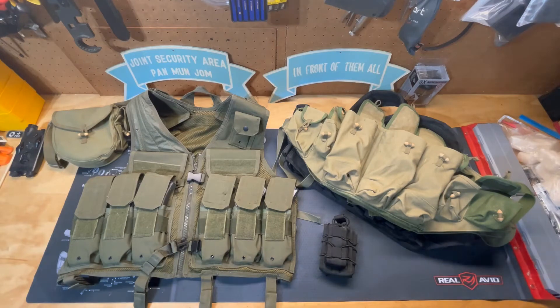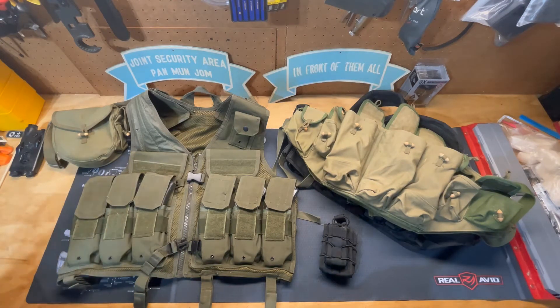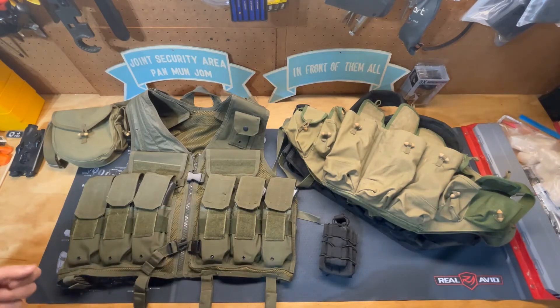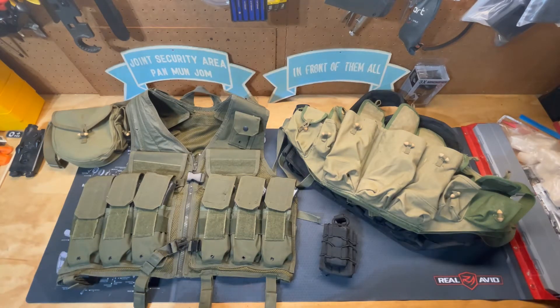Welcome to another episode of Diamond Jim's Gun Info. Today I'm going to talk to you about vests. I went and got my gun, got all the magazines and the ammunition, and trying to carry that many magazines in my hand just isn't going to work. What can I get that'll allow me to carry magazines for my weapons — my AK-47, my AR-15, whatever you end up having out there? There are a lot of different options available to you to carry your magazines to the range.